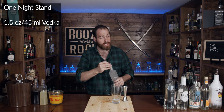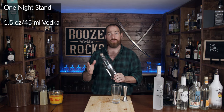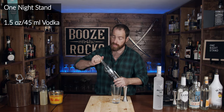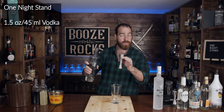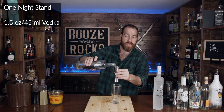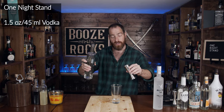The next thing that we need is your gin of choice. Depending on the flavors you want, I'm using Devil's Keep Distillery from New Brunswick — a local gin sent to me by my friend Dan. We need the same amount: an ounce and a half, or 45 milliliters.